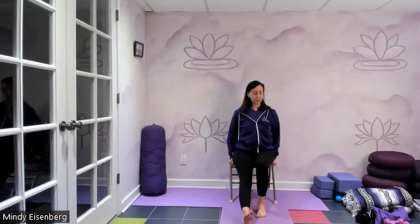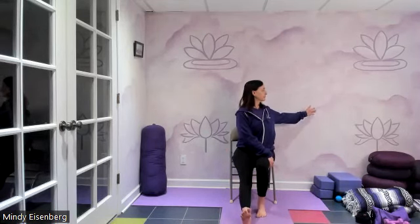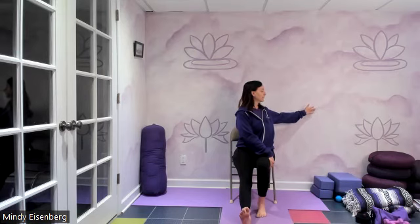Let's find a twist towards the right. Left hand outside right thigh, right hand behind you. Breathe in and breathe out. Feel your ribs — pull them back. Feel your right shoulder blade on the back. Breathe in, breathe out.